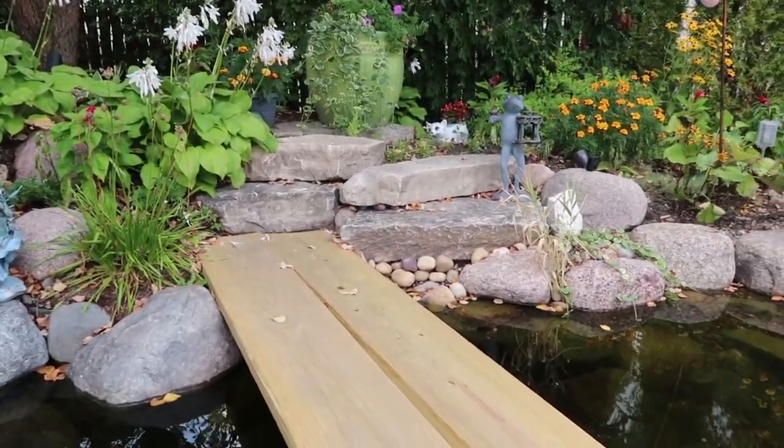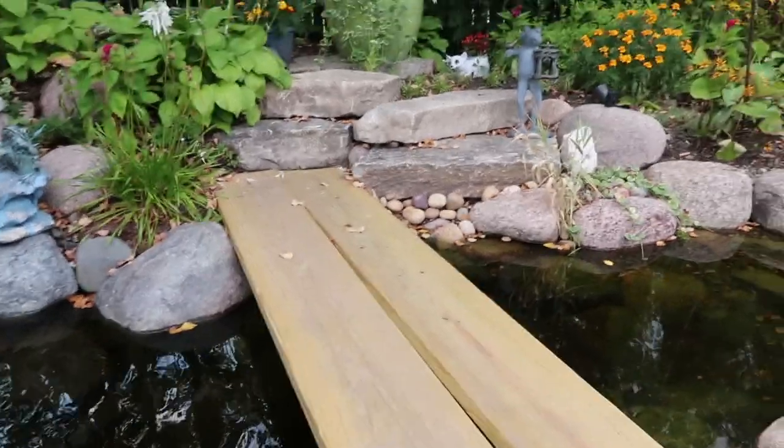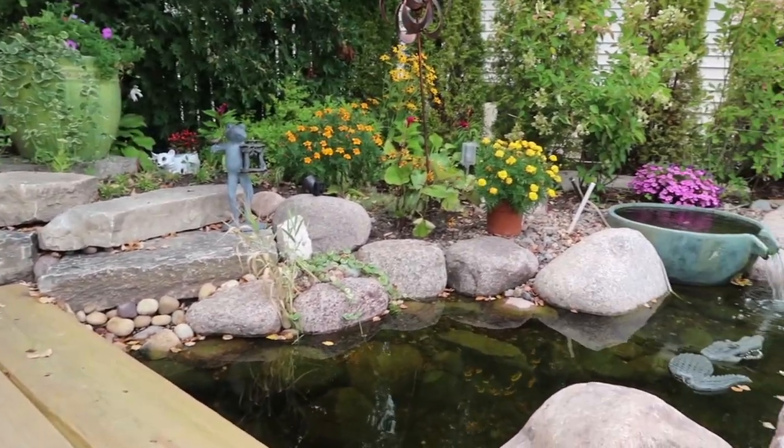It just looks incredible. I can't wait for this bridge to come in and really just be the icing on the cake, but it just turned out beautiful.